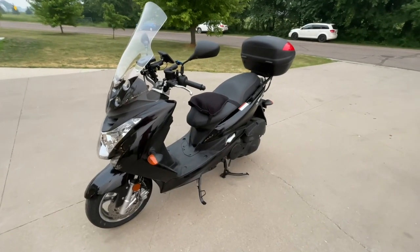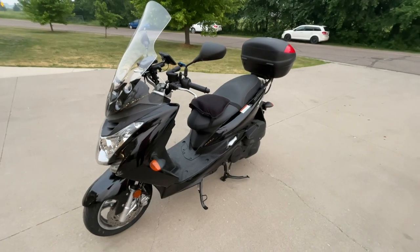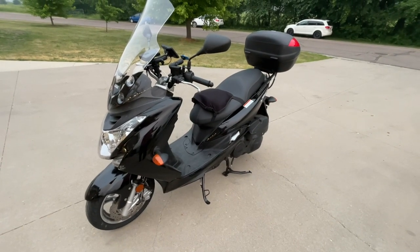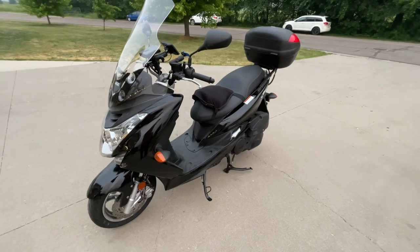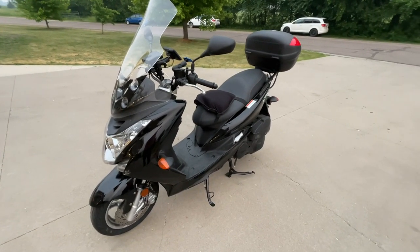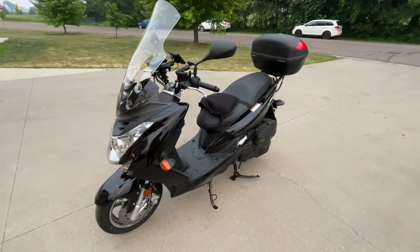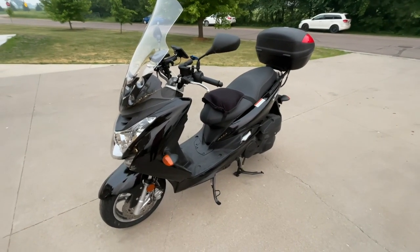I want to do a quick walkthrough of the mods and upgrades I did to this thing to prep it for the scooter cannonball. It's really a pretty short list. I have not done any performance mods to this thing. I like the idea of just leaving it stock and reliable. The thing has 2,745 miles on it right now — that's essentially what it's going to have when I start the cannonball. It's getting trailered down there, so it's well broken in.